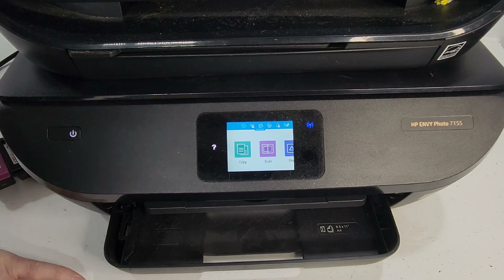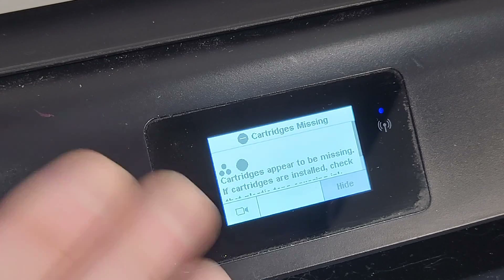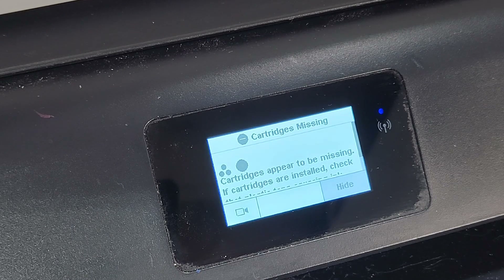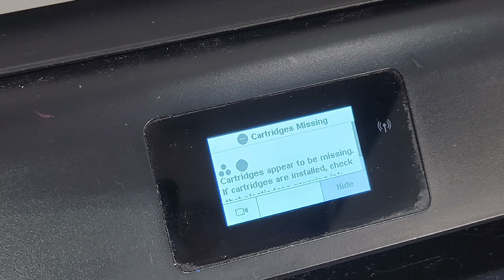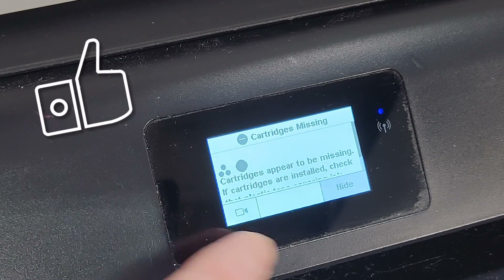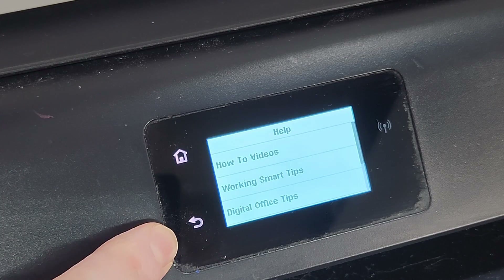Let's go to the HP Envy 5055 printer. I removed the ink cartridges just to show you that you do not need to have ink cartridges installed. Or, if the menu won't open and ink cartridges are giving you a problem, just remove them. You can do the reset or hardware failure reset without them. On this one it's the same concept — we have the back button. If we go to the question mark, it'll show us those buttons: home button is right here, and back button is right here.